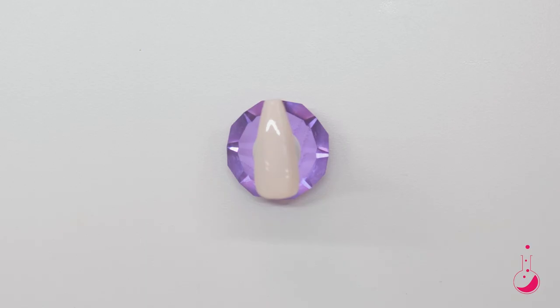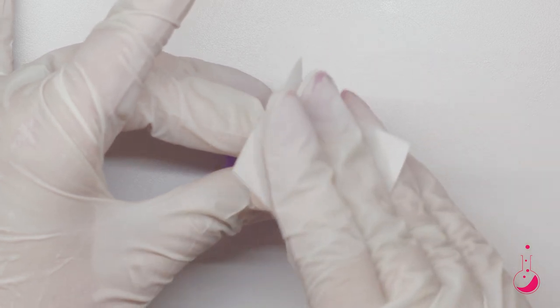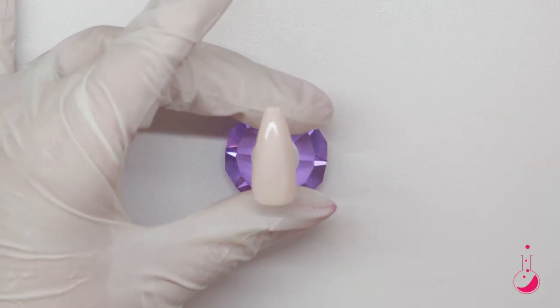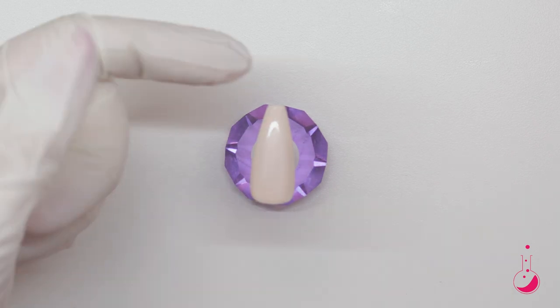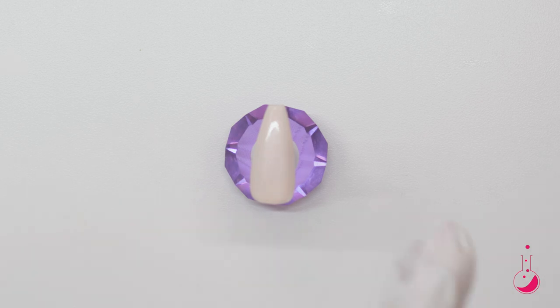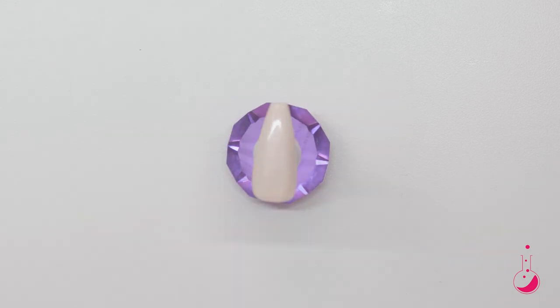I'm going to go in with a lint-free wipe and some cleanser and I'm just going to do a quick wipe on that. The reason I wipe that off is because when I go to put the next color on, if this is still tacky, then it'll kind of pull and bleed into the background color a little bit.